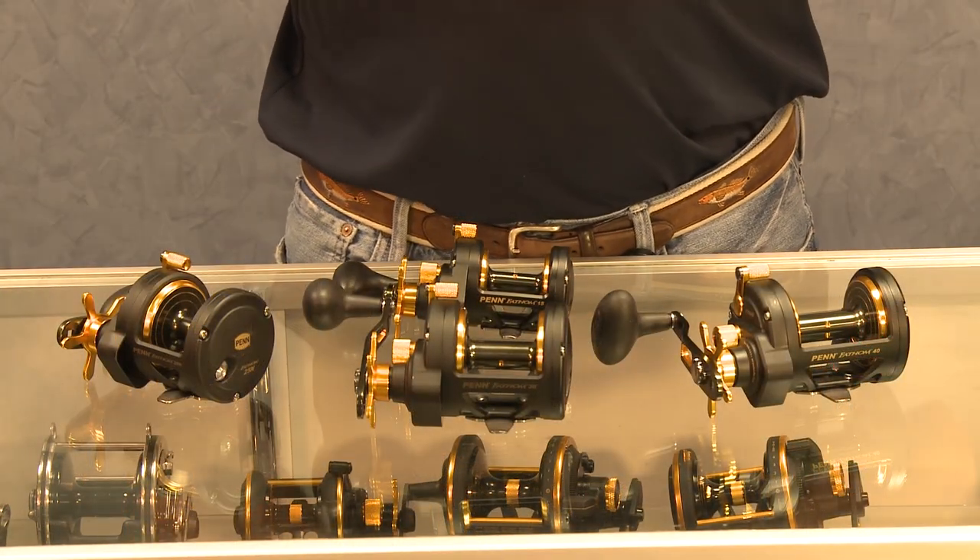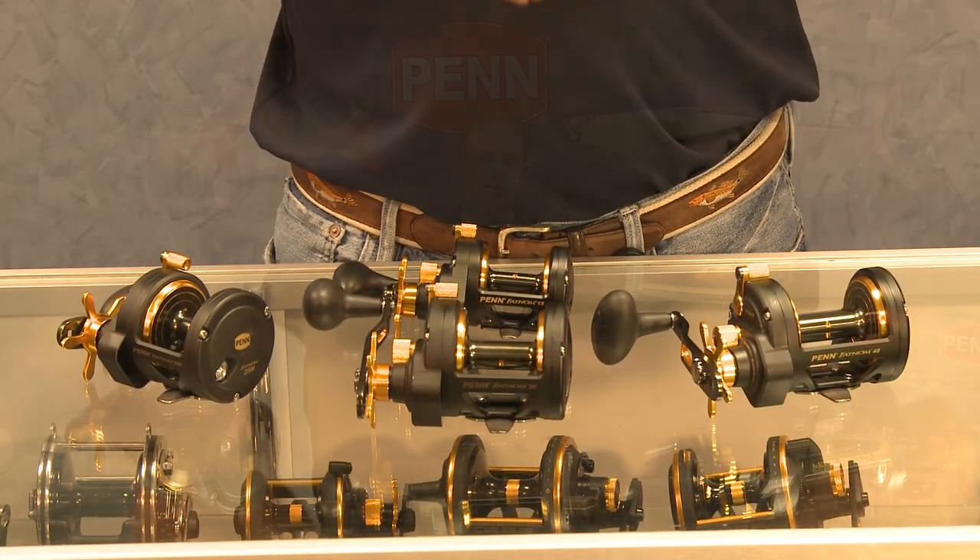Hi, I'm Mike Rice, Penn Brand Manager. I want to talk to you today about the Fathom Star Drag Reels. The Fathom platform is one of the platforms we're expanding on. We have the levelwind version, and now we have a Star Drag version that we launched in 2012.